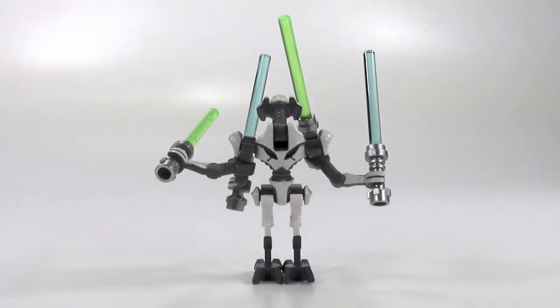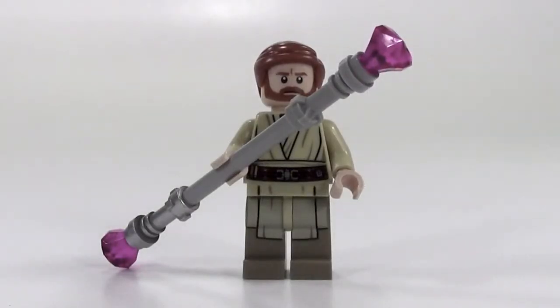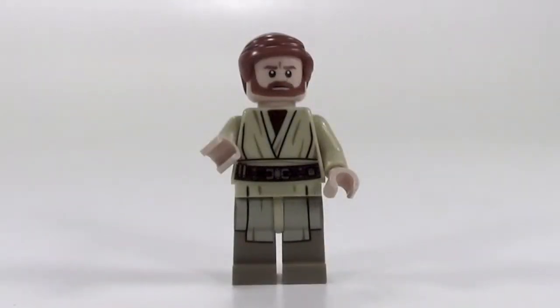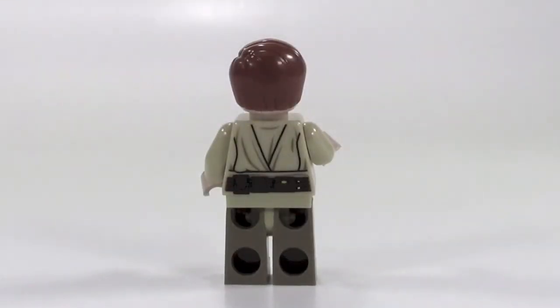Here is Obi-Wan Kenobi. To me the striking thing about this minifigure is that he doesn't come with his own lightsaber — he's got one of these electro staffs from General Grievous's guards, and he also gets to use the blaster that comes with the set. There's a look at him without the electro staff, and you can see some detailing on the back — he's got a belt and pouches on the back.